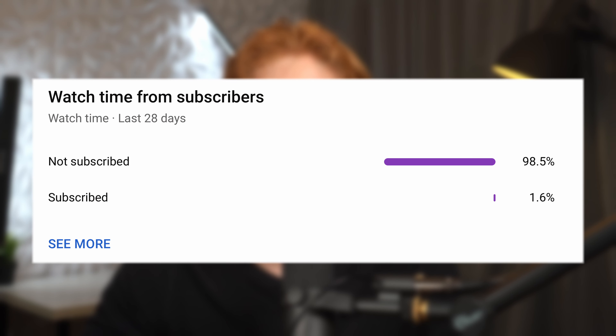Thank you so much for watching, and please do consider subscribing — only one percent of the people who watch my videos are subscribed, and as a small content creator, every bit of support really does help.